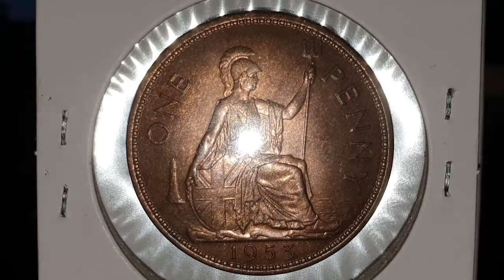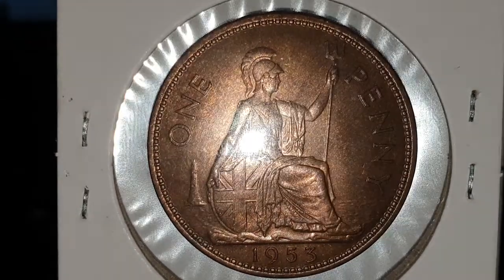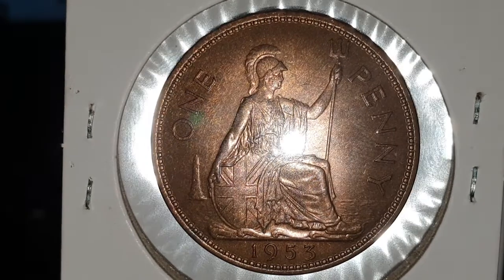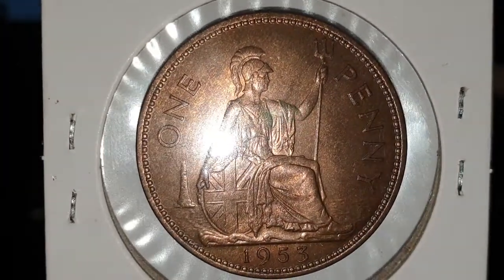For the 1953 one penny coin, the edge is plain. The weight of the coin is 9.4 grams. The diameter is 30.8 millimeters. The composition is bronze. It's minted in London, England, and the mintage figure is 1,308,400 coins were produced. So it's a very, very low mintage coin.